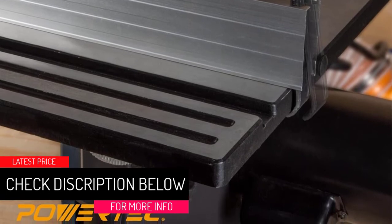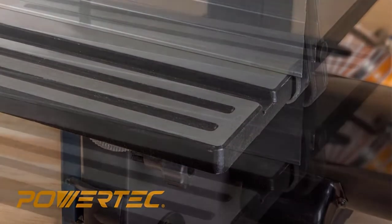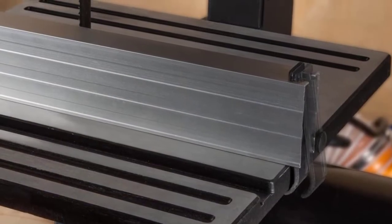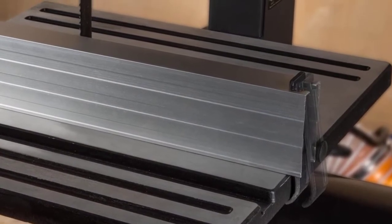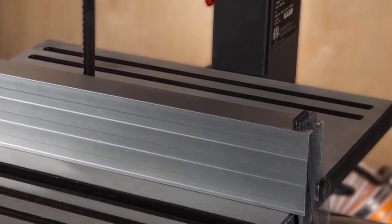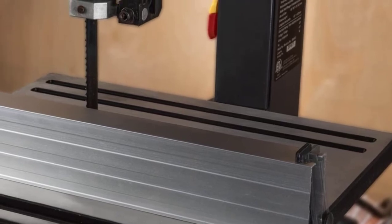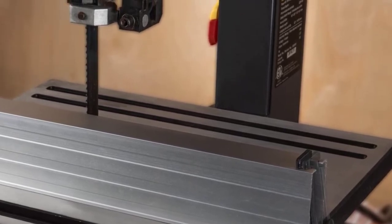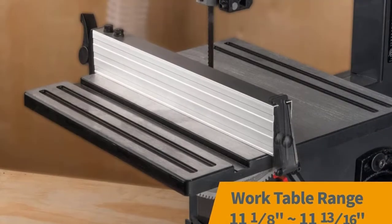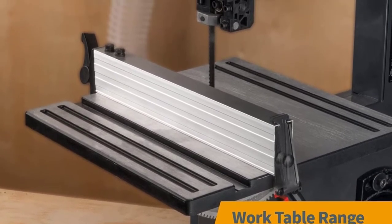At number 2, our budget pick: Powertech BS900 RF Rip Fence. If you're looking for something that doesn't cost a lot but can handle ripping warped lumber or give you reliable resaw guides, this bandsaw fence is a good option. It is simple and budget friendly, and while it's not as feature-loaded as some others, it can deliver perfect rip cut results without blade drifting.